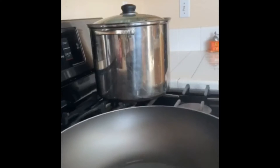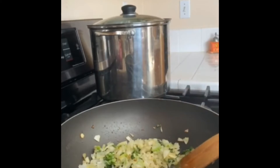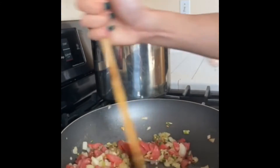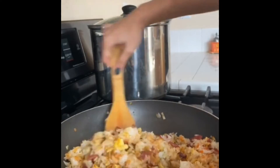Heat up your oil and make sure that it's hot. Wait until your onions develop color and a little char, then add your sausages. Slide everything to the side, then add your rice. Season with soy sauce, fish sauce, and sriracha, and combine it all together.